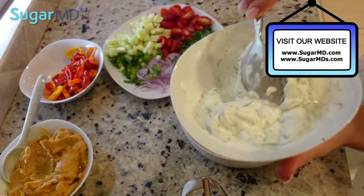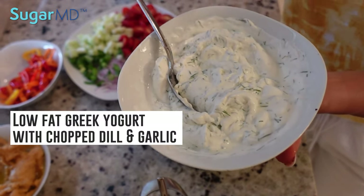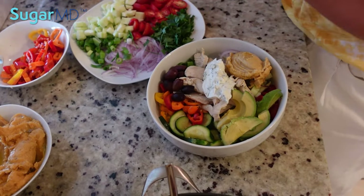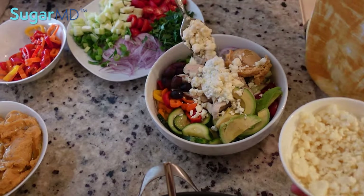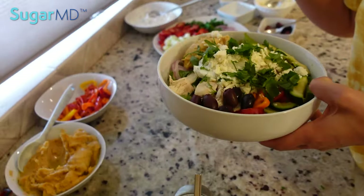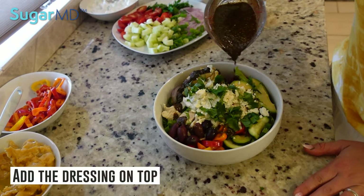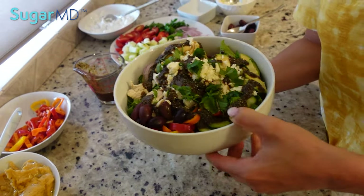And then here I have a simple low fat Greek yogurt with some chopped dill and garlic, and I am just going to put a little bit of that right there on top of the chicken. Some feta cheese and some parsley. So after everything is assembled, you can just add a little bit of this dressing on top. And there you go — bon appétit.